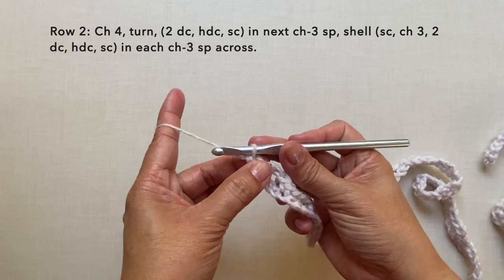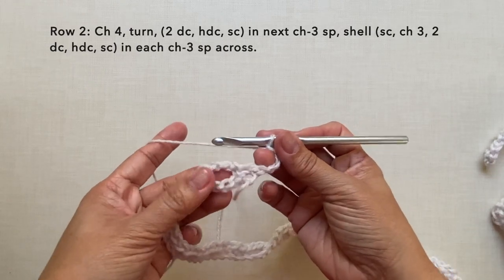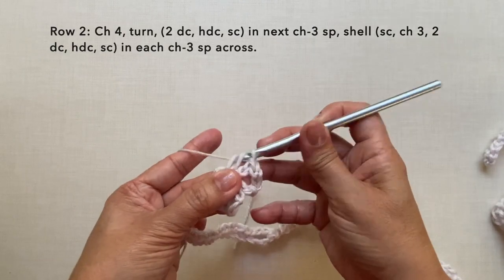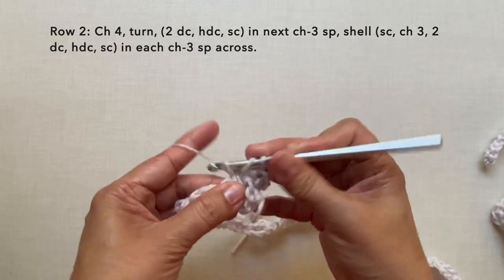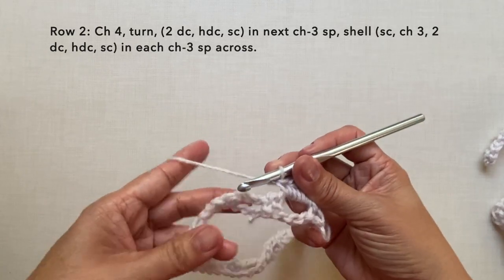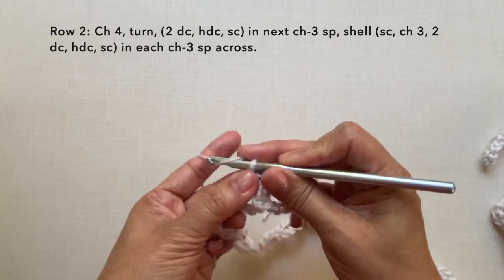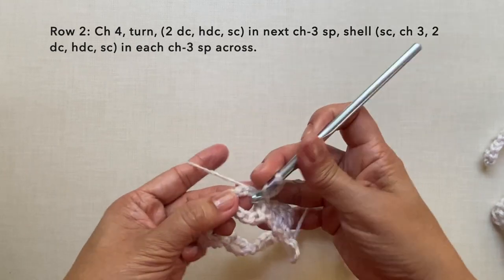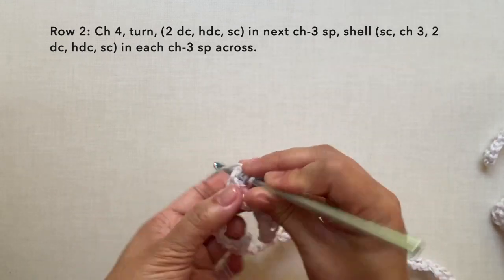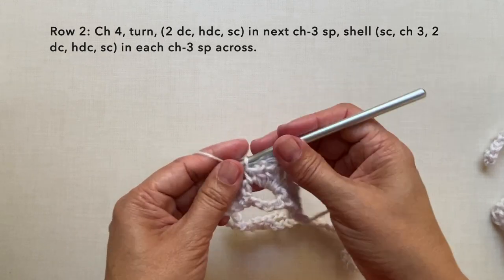Row two: chain four, turn. In the next chain-three space do two double crochets, half double crochet in the same space, and single crochet in the same space. Then in the next chain-three space do a shell: single crochet, chain three, two double crochets in the same space, half double crochet in the same space, and single crochet. That completes the first shell.